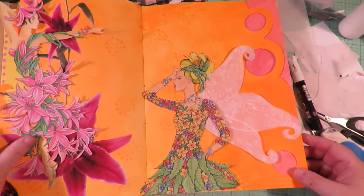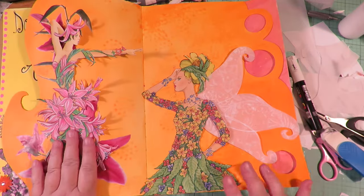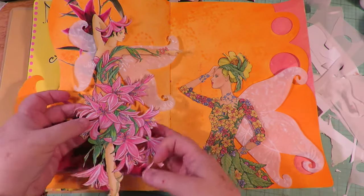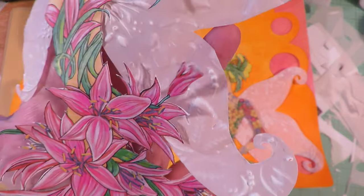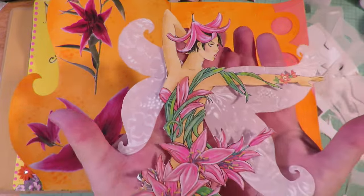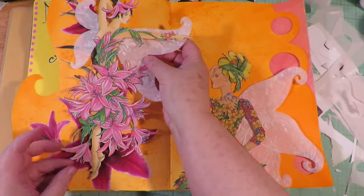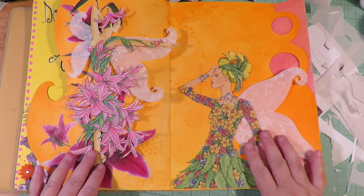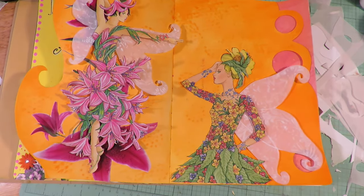Now I'm going to do the same thing for the second girl - put a piece of vellum behind her, draw some wings, and emboss them. Here's how they look on the page. I can't even tell you how much I love the embossed vellum wings - look at how cute that is. That wasn't what I was originally planning to do, but look at that - so unique and different. Now I just need to put both of them into place on the page and then work on my background.